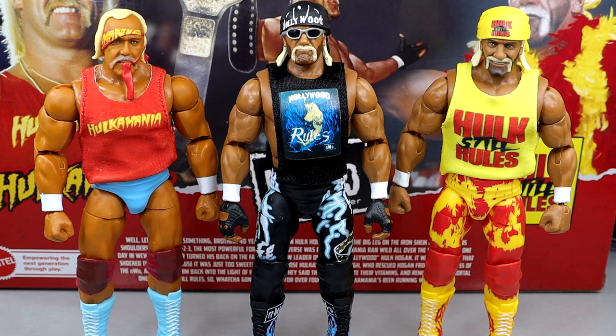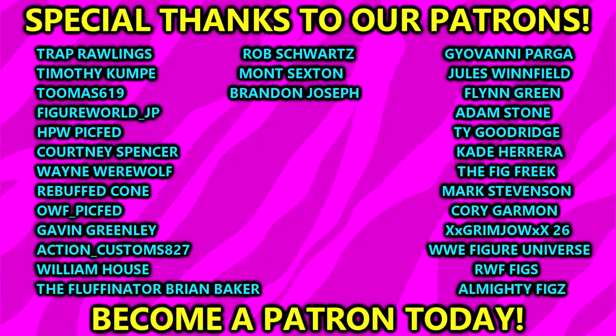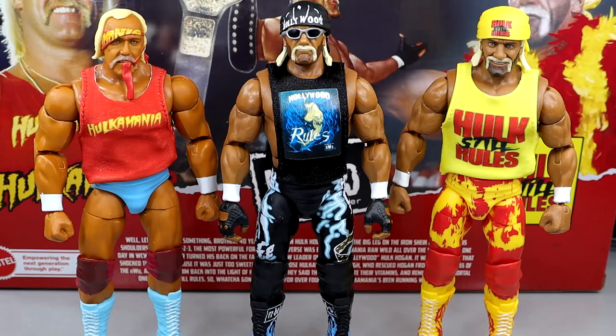Thank you guys so very much for watching. I'd love to know your thoughts on this — what do you think of the new torso, what do you think of the different things? Let me know all that stuff down in the comment section below. But I am getting the hell out of here. Huge shout-out to our Patreon members of the MDT YouTube channel — I always appreciate those fellas. That is going to wrap the video — thank you for watching. Subscribe to the channel, follow me on Instagram, Twitter, and TikTok at MyDamnToys. I will see you guys in the next video — have a blessed one, and I'll catch you later.